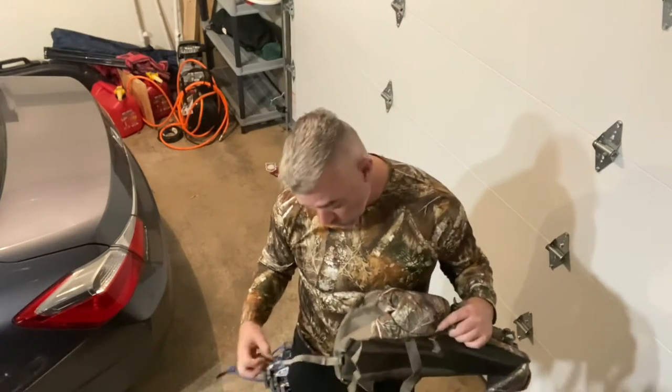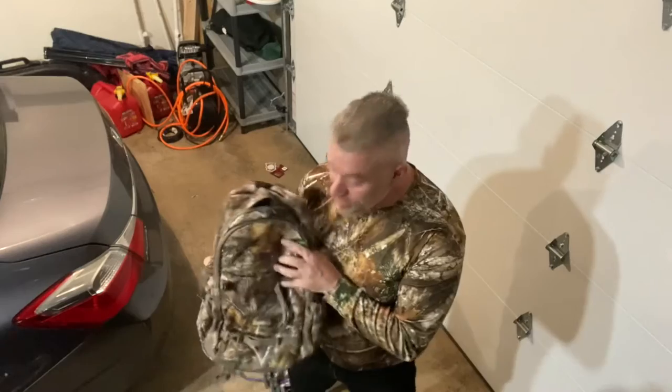I want to support the American worker. My bow is made right here in Wisconsin. I don't love that I bought a Chinese $30 thing that was probably made by slave labor. I don't love that.